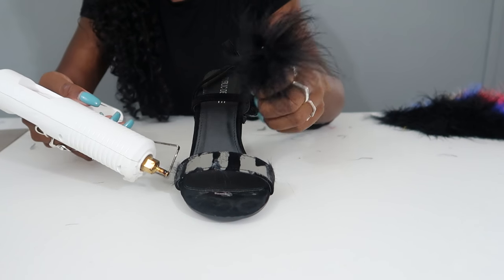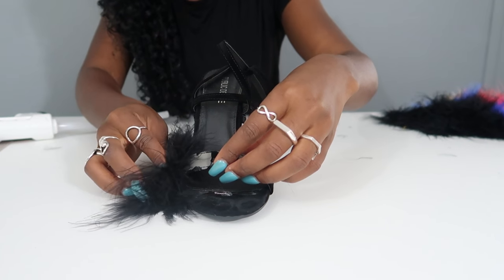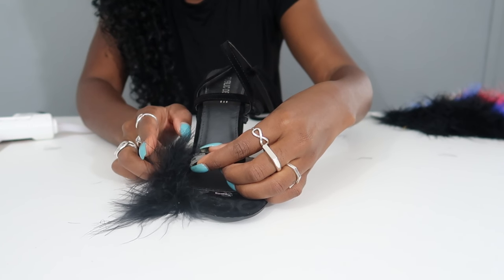The next step is to glue the boa pieces onto the shoe. For this part I'm definitely looking at the original shoe because I want to make sure I put the boa on in the same order as it appears on the shoe. Make sure you use the original shoe as a reference.